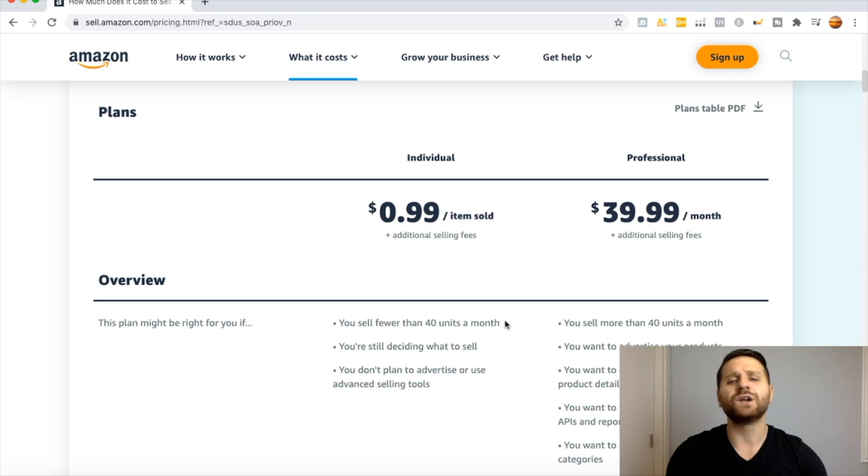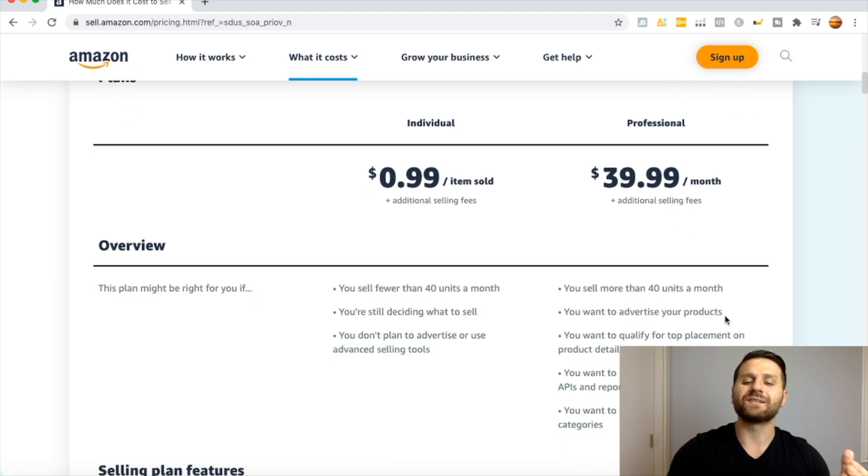On top of the 99-cent fee, there is also the referral fee and the fulfillment fee. I have a video you can check out that covers the fulfillment fee so you can learn more about that. If you are going to sell more than 40 units a month, I highly recommend that you go with the Professional account at $40 a month.